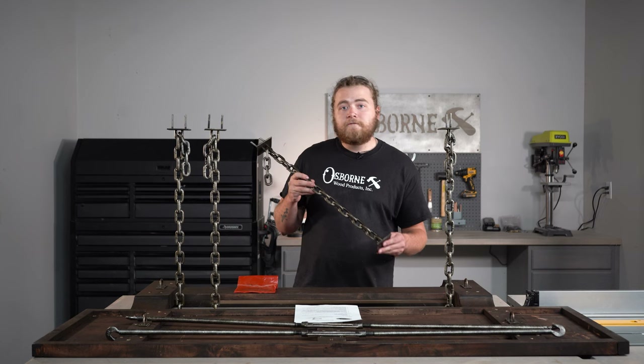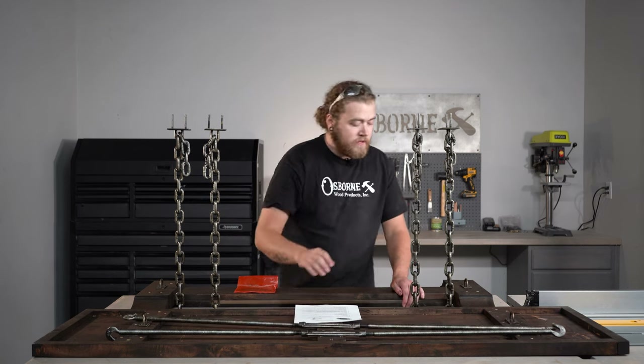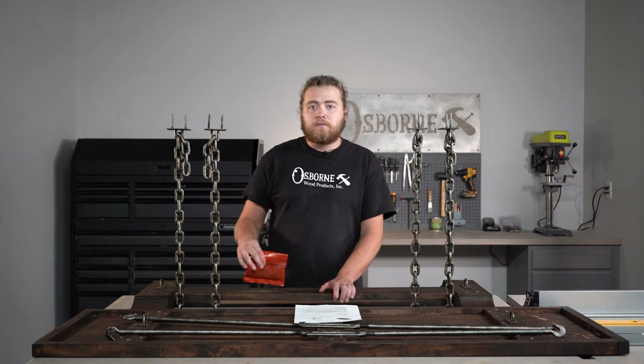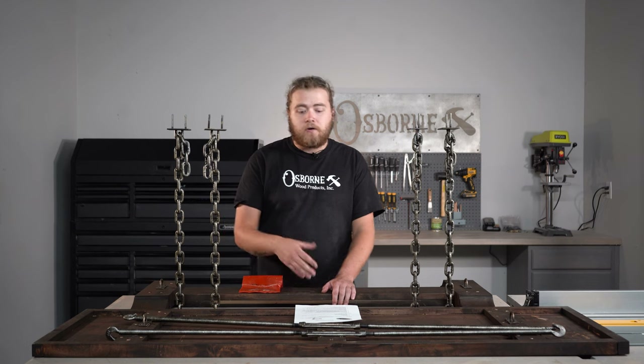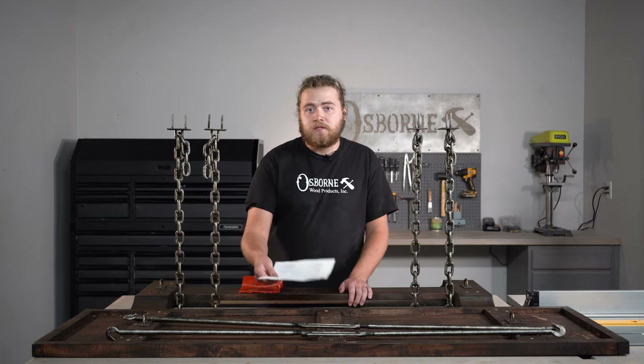Now with your kit you're going to get four of the metal chain legs. You're also going to get two of the cross braces that will go in the middle. You're going to get a bottom stretcher, your tabletop, and then all of the necessary attachment hardware so you can completely assemble this kit upon arrival. You're also going to get a set of instructions that will take you through a step-by-step guide on how to assemble this.